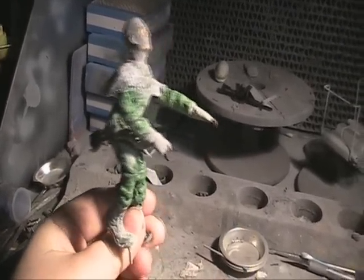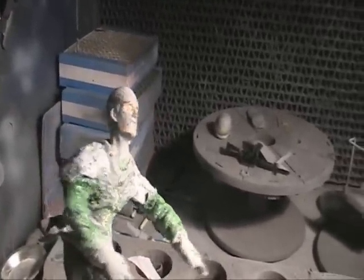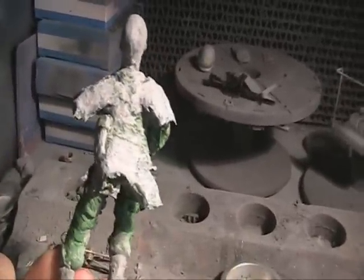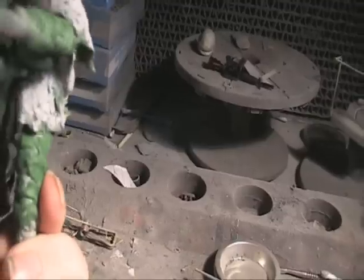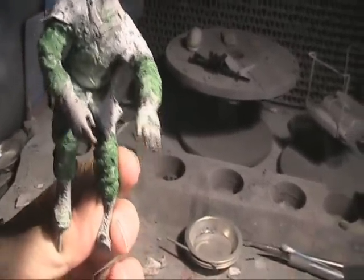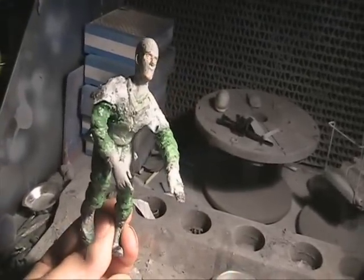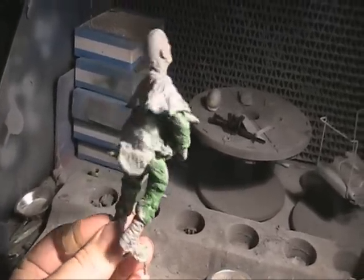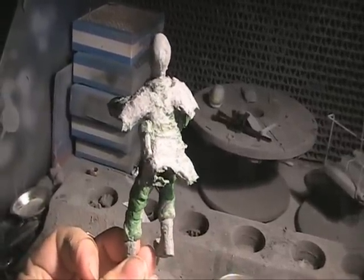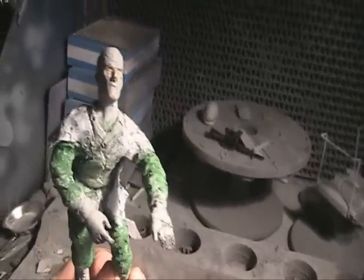The third stage, near complete, is some coverings over the shoulder — trying to go for a raincoat effect — and the bottom part of his long jacket. The material does look shredded and very textured. The second-stage green putty has been sanded down, and a lot of sanding has been done on the face and the scratch-built hand, with a little bit of work sculpted into the feet.